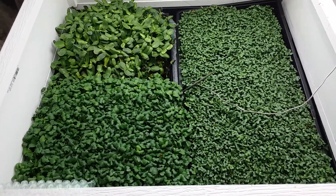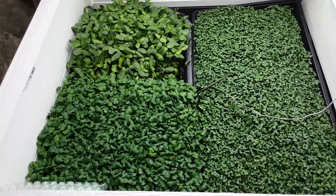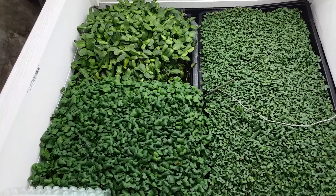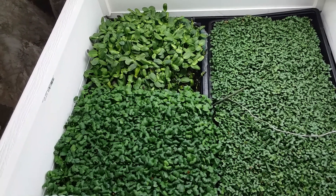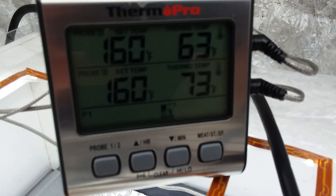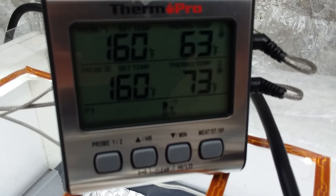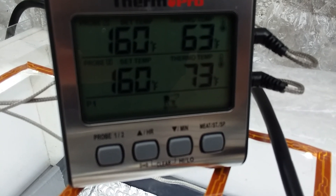Good morning friends, this batch is looking pretty good. What I did differently with this batch is turned off the fan until about eight hours ago, and added an insulating collar around the sunflowers. The temperature sensor for the thermostat was on the sunflowers. The fan is on now and it's been on for about eight hours to try to dry out the greens before harvest. The left box is at 63 with the fan on, and the right box is at 73.